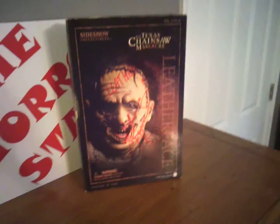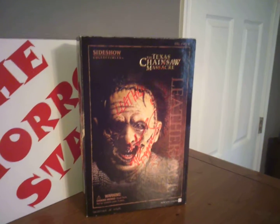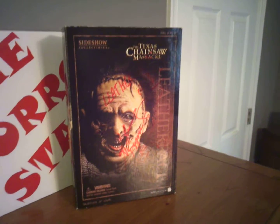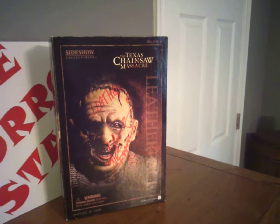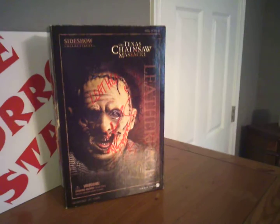What's up guys. Got a Sideshow Collectible here — a 12-inch clothed figure custom by Sideshow Collectibles. This is the Texas Chainsaw Massacre Leatherface.